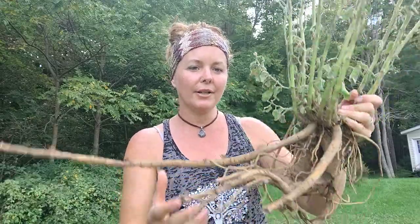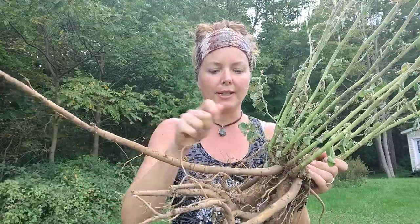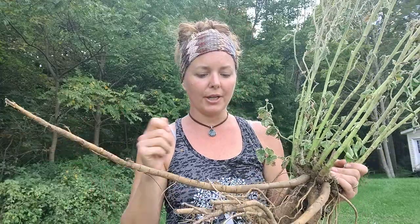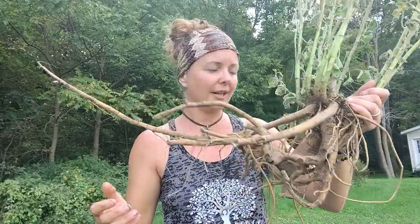Once we get this dug up out of the ground, we need to remove the green foliage — just cutting that off. Then we need to wash and soak the roots really thoroughly. I'm using a brush, and on the bigger ones you can scrape them with a carrot scraper to really get that skin off. Then we just chop it into little pieces, put it out with a fan on it, and let it dry so we can preserve it and use it throughout the coming cold season.